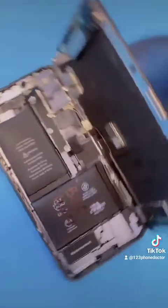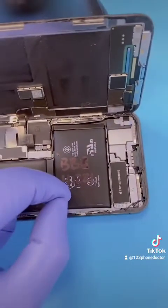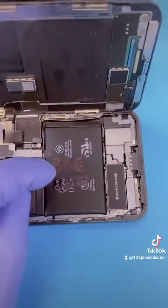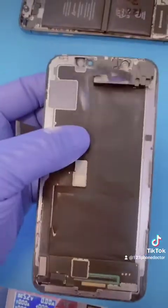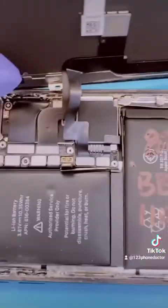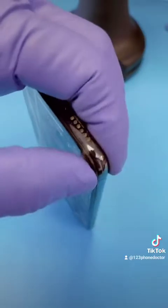Meanwhile, we're going to label this with today's date and the acronym BBC — that stands for Bulging Battery Condition. Here we go, we'll be right back.